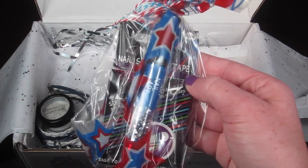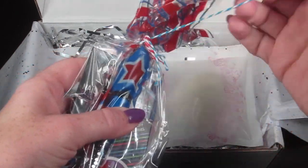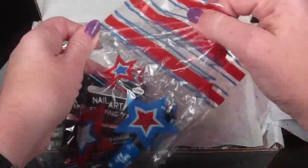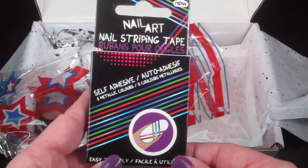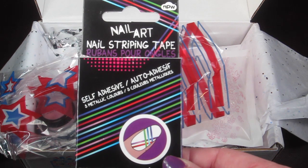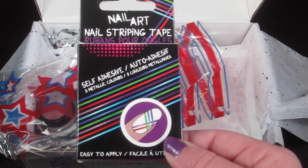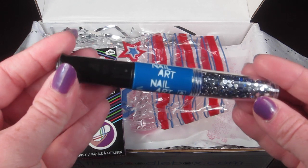Then here are some nail items. First is nail art nail stripping tape — that is cool, I've always wanted to try this. I know it's made for kids but who's to say adults can't use it too. It retails for six dollars. You put this on your nails and when you paint them it won't paint over that area, so you can do different colors and different nail art techniques.